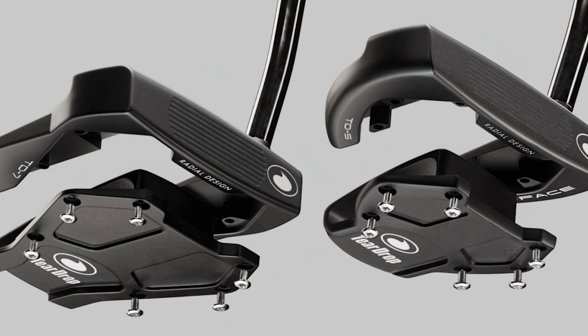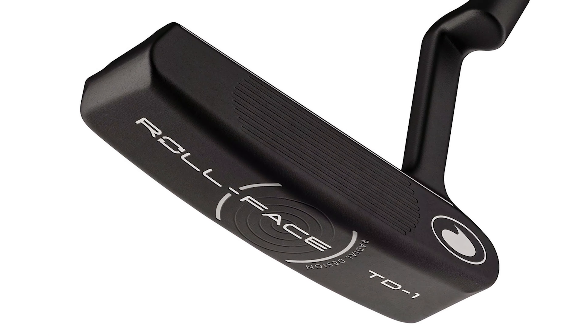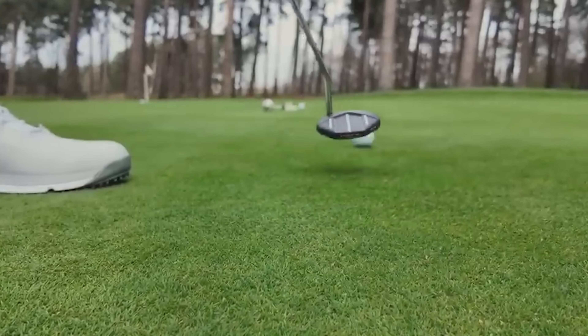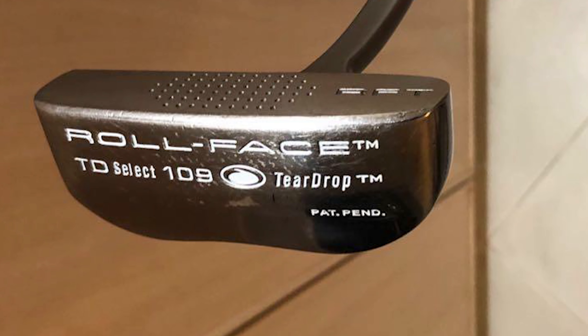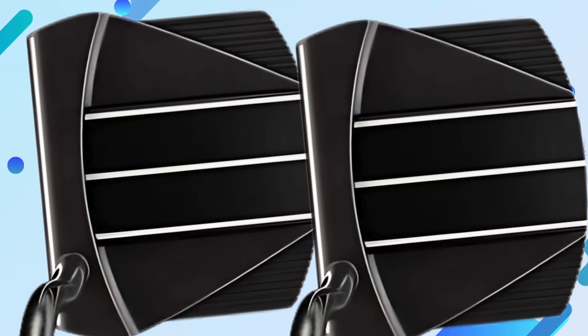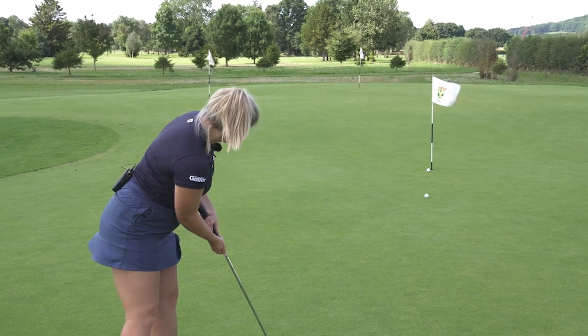Overall, the Teardrop TD7 Putter makes a strong first impression — its design and feel are top notch. The unboxing experience is equally satisfying. This putter promises to elevate your golf game. The TD7 stands out for its impeccable design and build quality. Golfers appreciate a putter that combines aesthetics with functionality, and the TD7 excels in both areas.